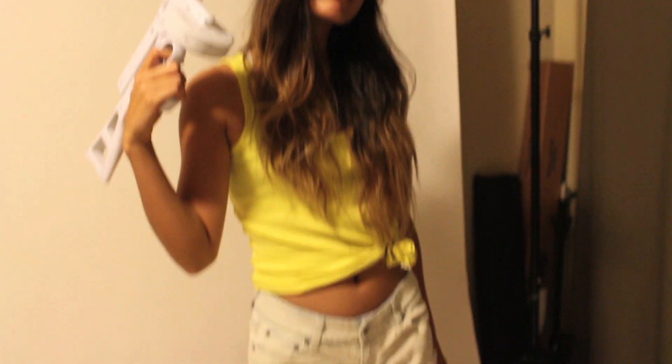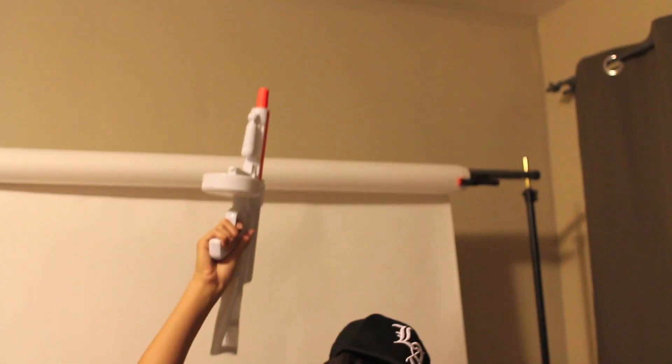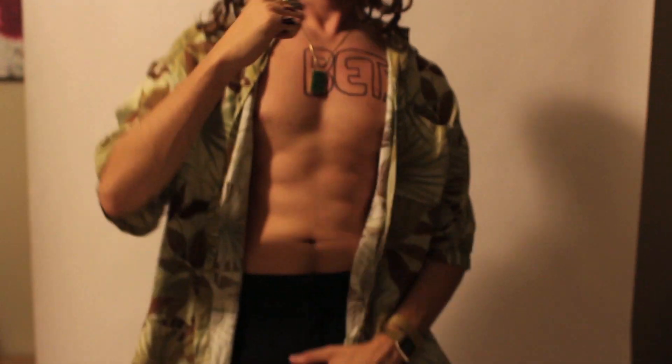This one's inspired by Spring Breakers. All you need to do is find some neon colored tank tops and throw it over some shorts. Top it off with white sneakers and a snapback. To be Alien, which is played by James Franco, I found an oversized Hawaiian shirt and black Dickies from Goodwill and this wig from Party City. I used some gold watches I had lying around and threw on some red Vans, with some tattoo inspiration from Riff Raff the Rapper.